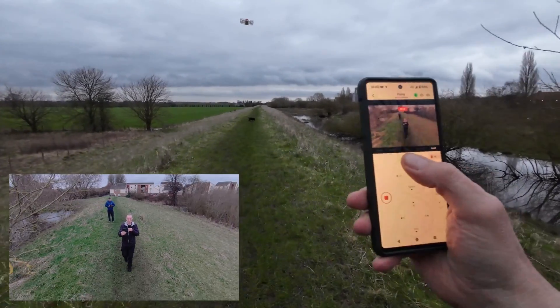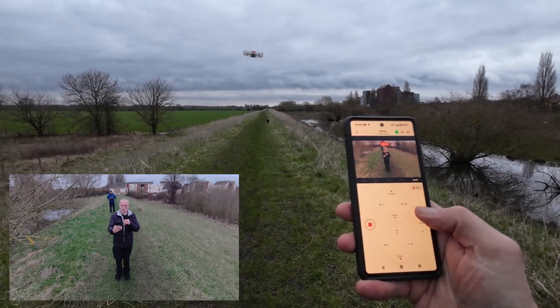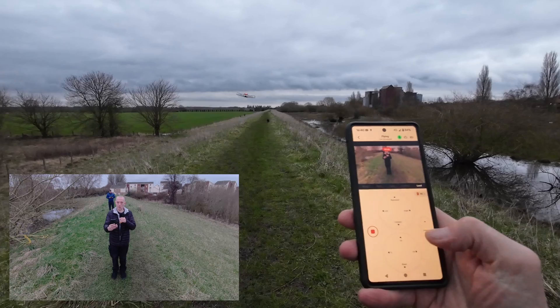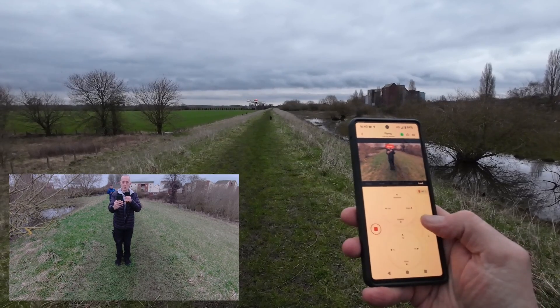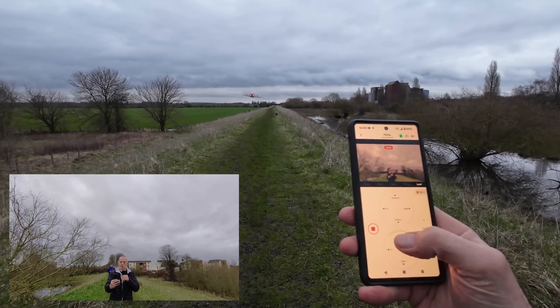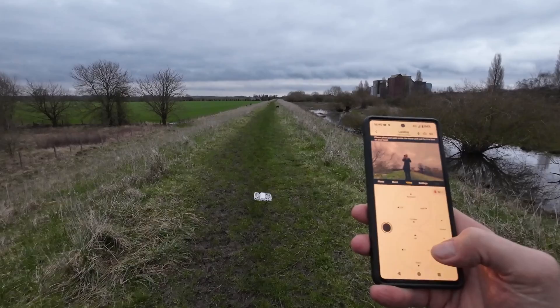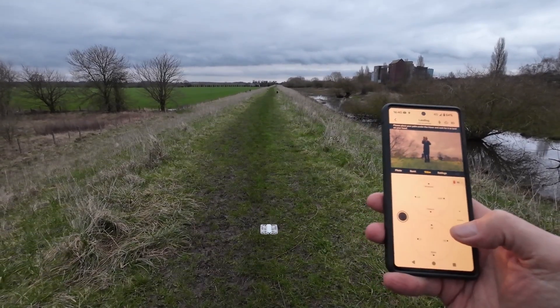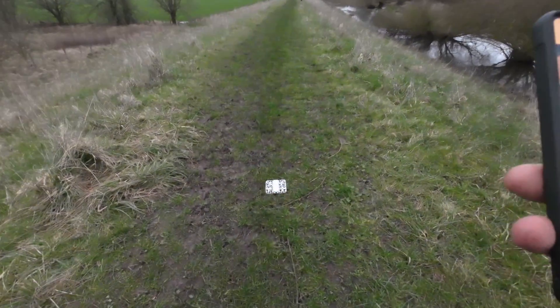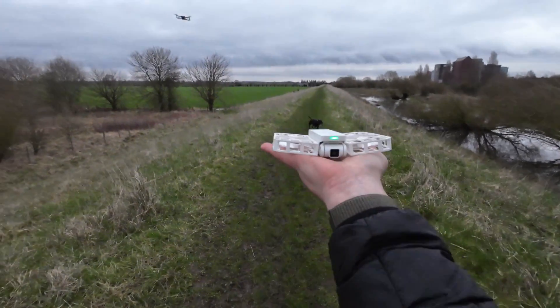The interesting thing about this is you can do lower shots. Let's see how high the gimbal goes — it goes that far. Oh, I've made it land! Let's try that again — quick shot, manual control.